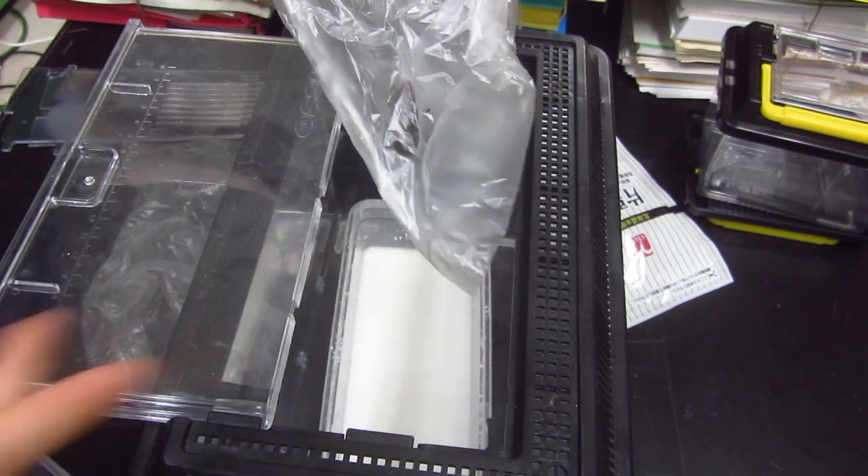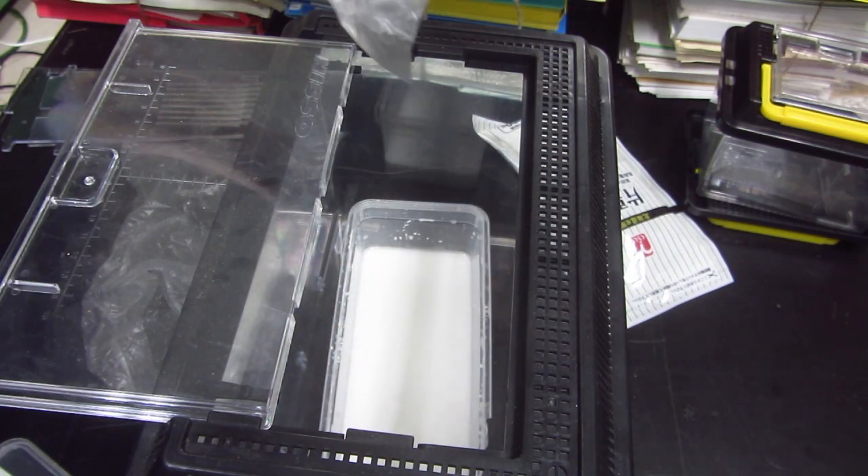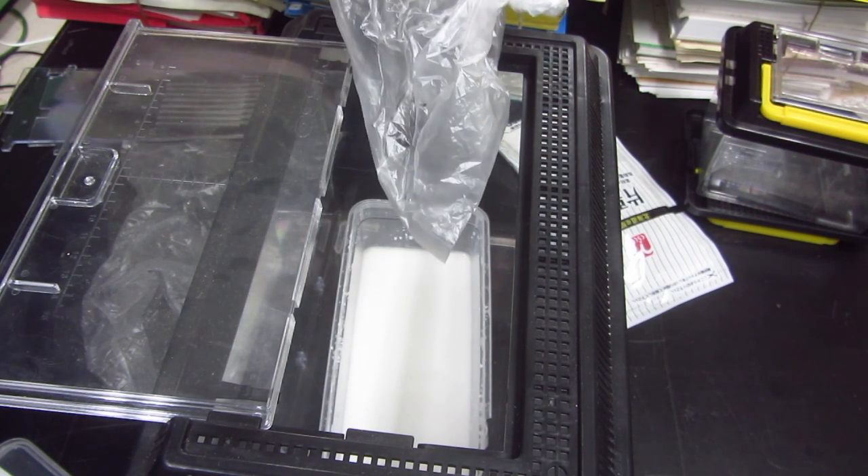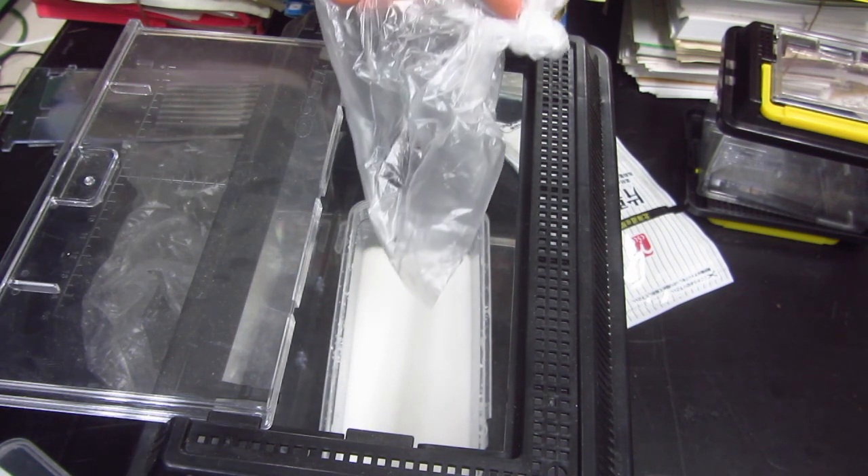I will cut a hole here so the cockroach can only go outside into the stuff. It will get trapped actually. The cockroach can only go outside, inside the stuff. Let's see how this works.